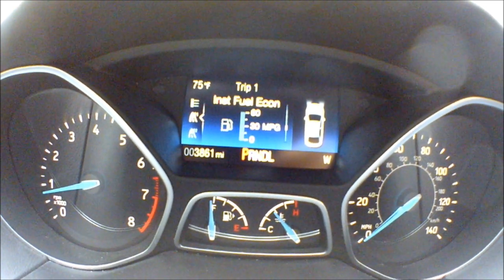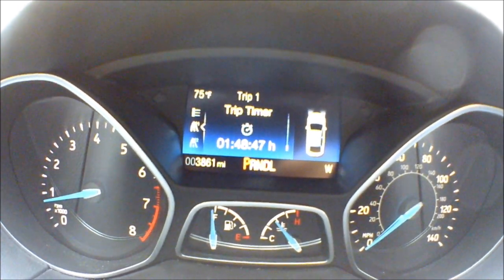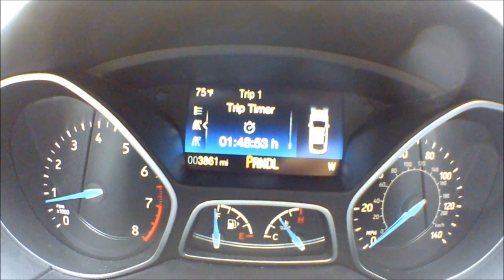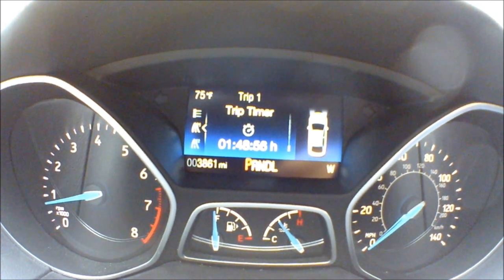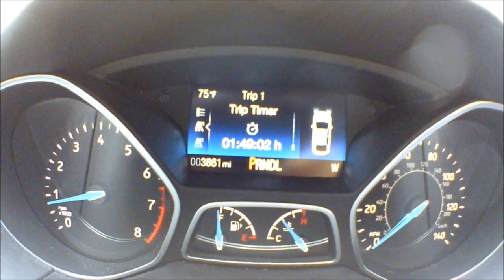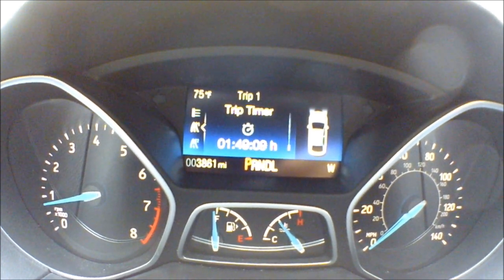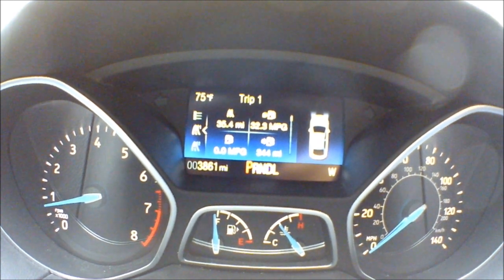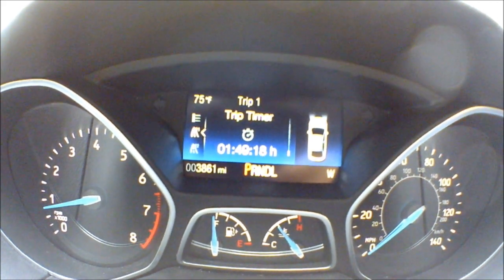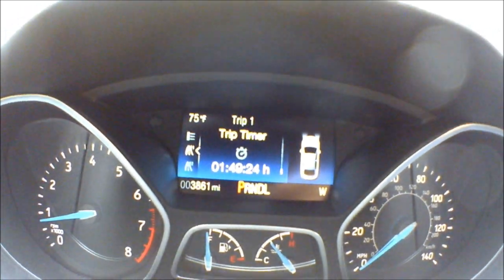I can see the instant fuel economy — right now it's at zero because I'm parked — 344 miles to empty, and then my trip timer. I reset this every time I fill up, so it's showing one day. It's probably run time, not actual elapsed time, so it's been one hour and 49 minutes worth of drive time since I filled up.